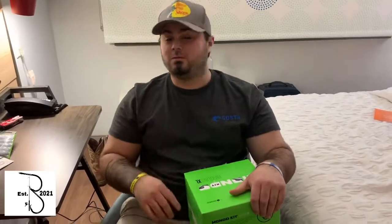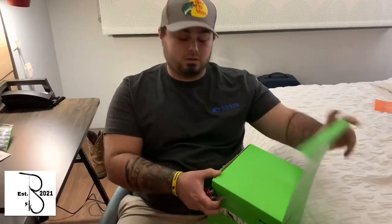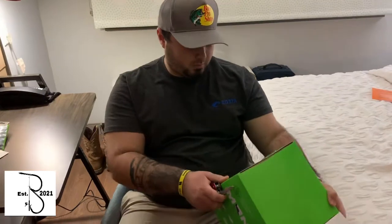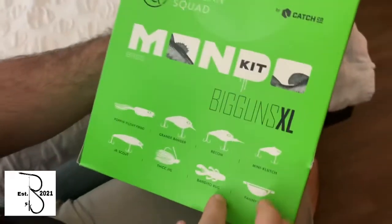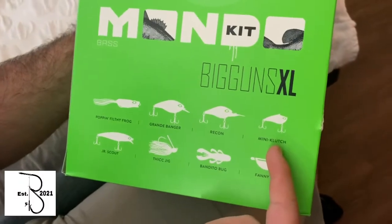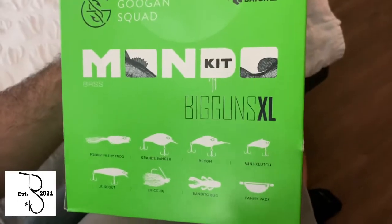Now what we've all been waiting for — what I bought at Academy: Mondo Kit. I am so stoked to open this up. I haven't opened it yet. I've been waiting all day for it. Let's get to opening. While I'm opening it, let's see what's in it. You got a Poppin' Filthy Frog, a Grande Banger, Recon, Mini Clutch, Junior Scout, Jig, Bandito Bug, and a Fanny Pack.